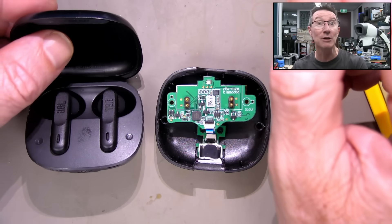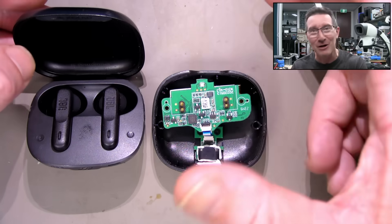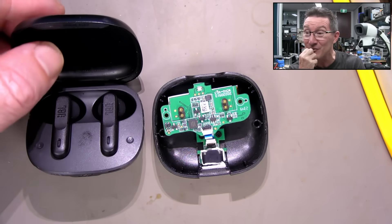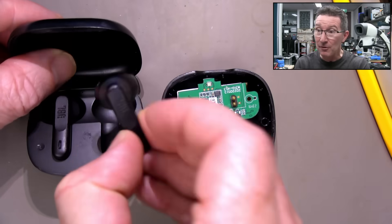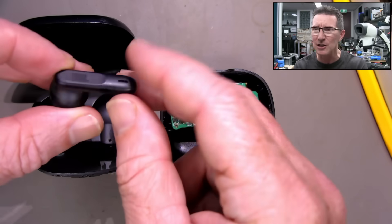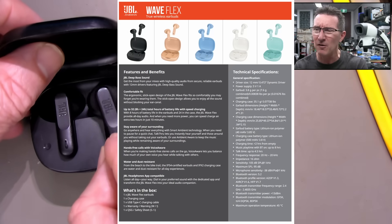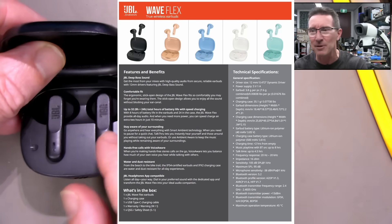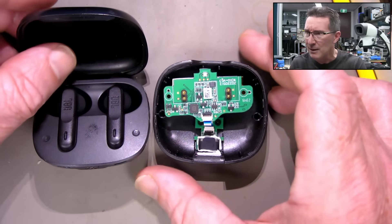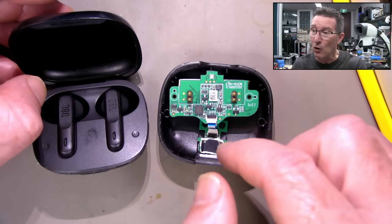These went through the washing machine — a full cycle. They were in my shorts and I didn't see them. When they came out of the wash, the earbuds actually did still continue to work because they still had charge in them. These are not waterproof, but they're water-resistant — I think IP54 or something. The case is apparently water-resistant too, but it's only IP2X, so it's not waterproof. I didn't really have to dry it out at all.